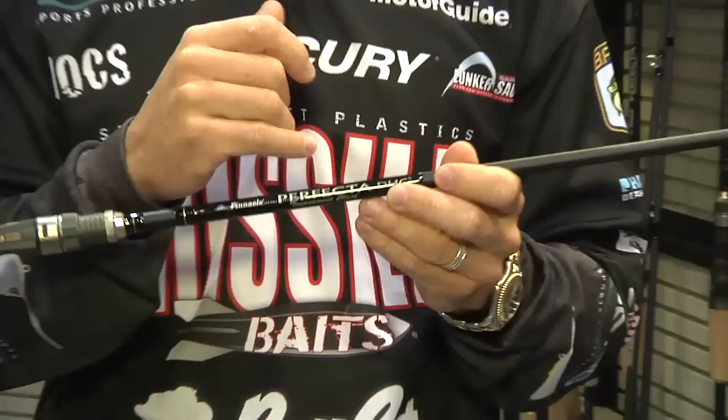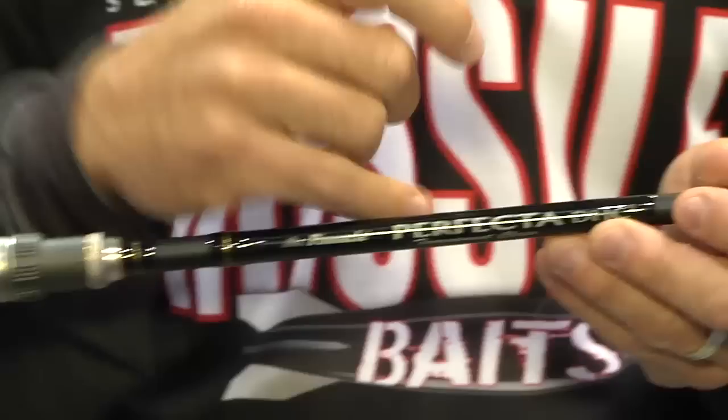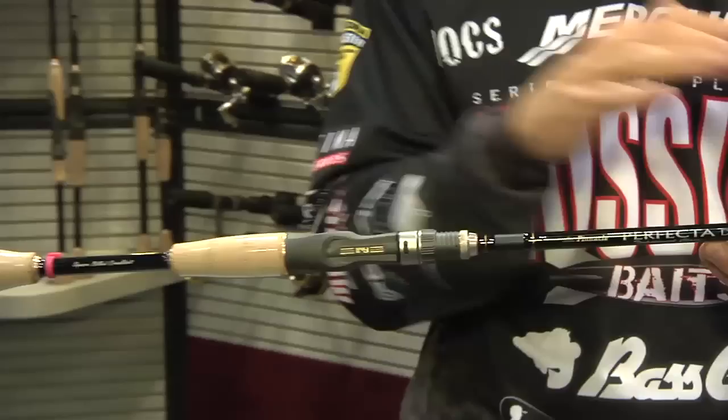The first one I'm going to tell you about is one that I helped them design. It's a seven-foot, medium-heavy cranking rod — this is the Squarebill crankbait rod. Their Squarebill crankbait has gotten super popular, everybody's looking for the right rod, and here it is right here. I designed it around the Spro Fat John, but it works with any Squarebill crankbait you could find out there.